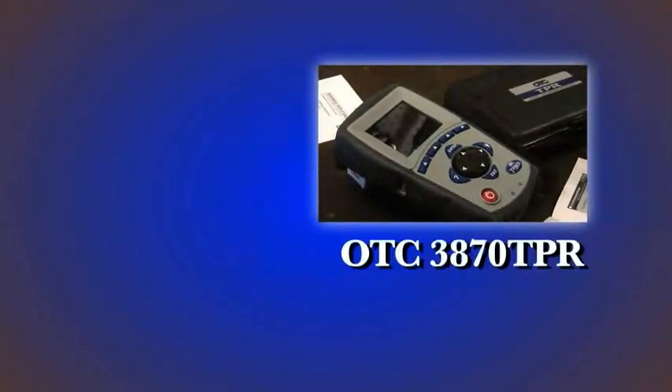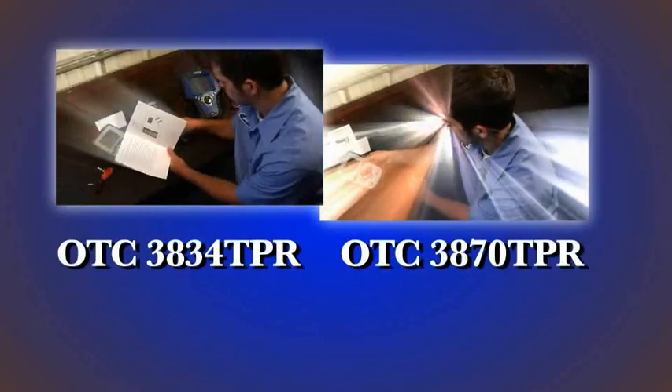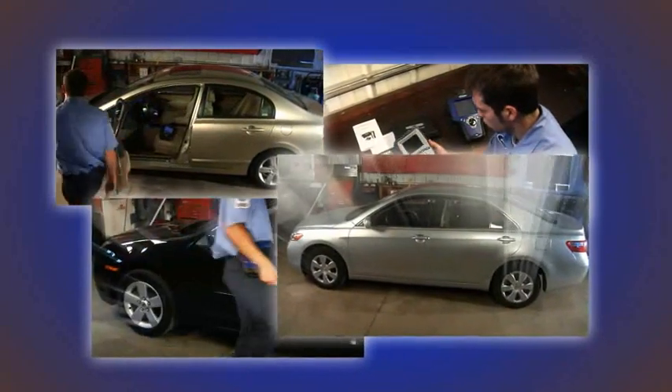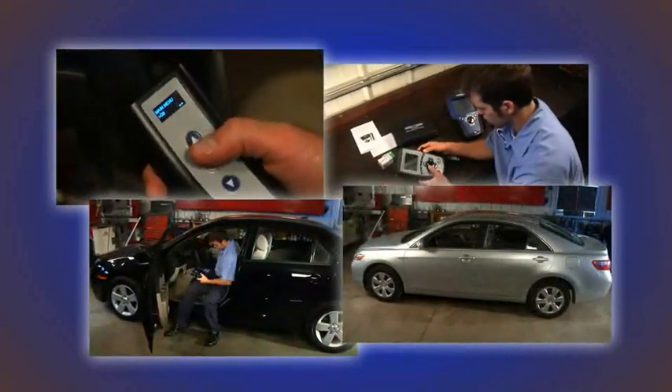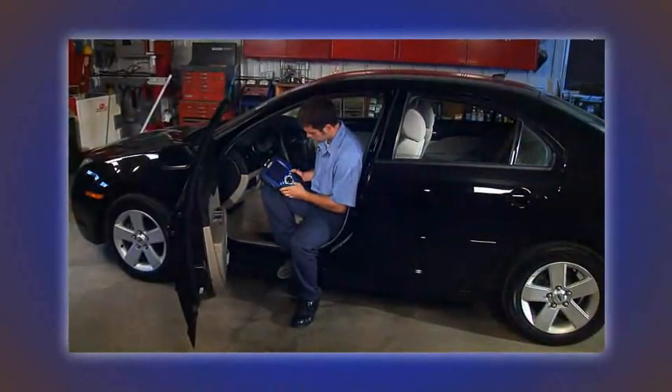We will also show you the functionality of the OTC3870 TPR, which, with the 3834, uses the same information about TPMS found on the Genesis. We will demonstrate use of these tools on domestic and Asian vehicles. The procedures on each of these vehicle types is distinctively different, and we want you to be informed.